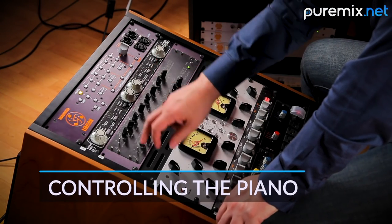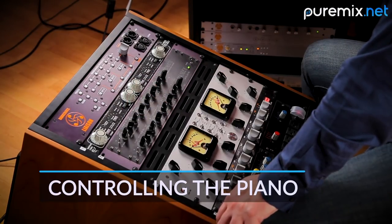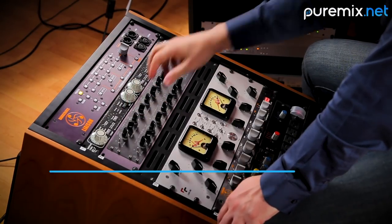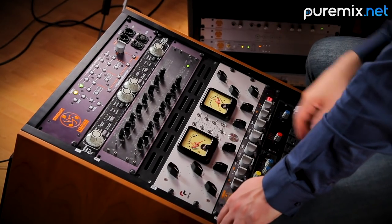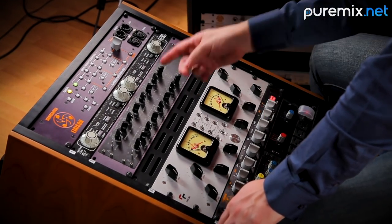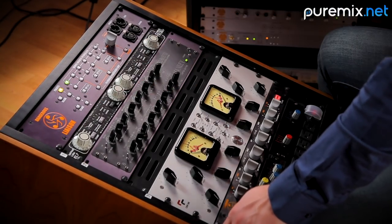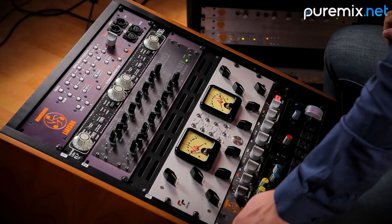So my FATSO is here. It's on insert one on the liaison. I have inserted bus A of the liaison on the piano. I'm going to turn it on here. As you'll see in the liaison video if you've looked at it, basically what I'm doing right now by pressing this button, I'm inserting the FATSO onto the piano. So let's play the piano and check it out.